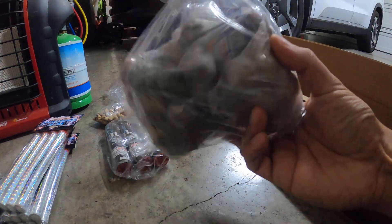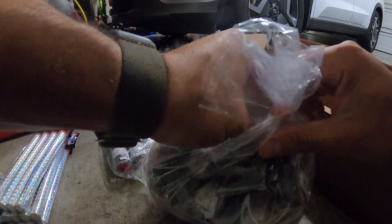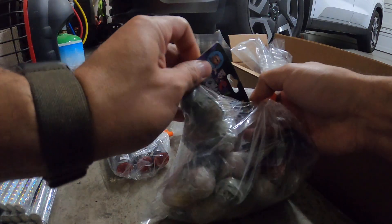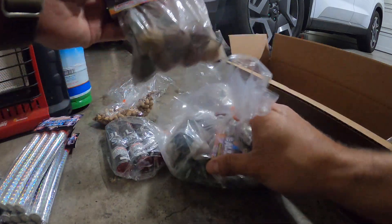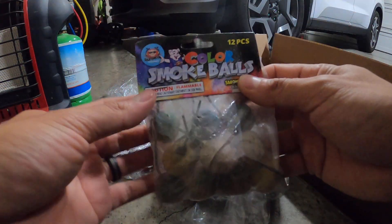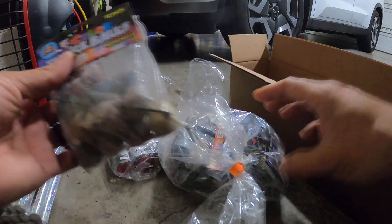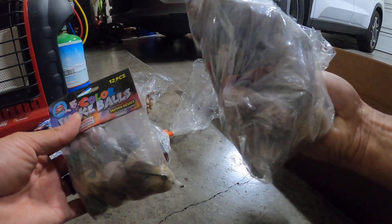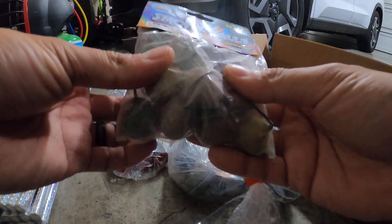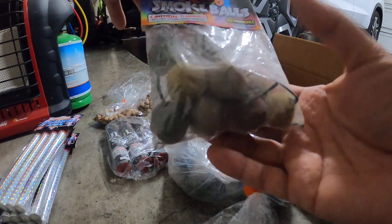I also bought some colored smoke balls. I like these because they come in a 12-pack, which is pretty cheap for what you're paying. I'm not sure how long they last so I'll try them out. They're also made by Sky Bacon — I bought like six packs of these 12-packs.